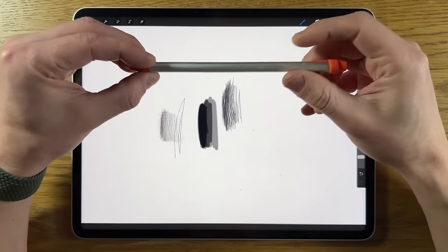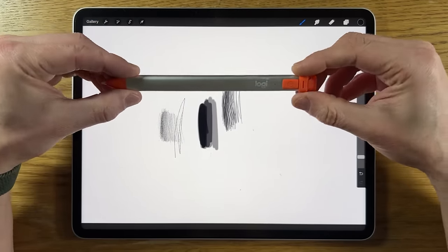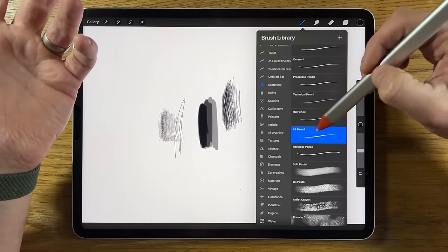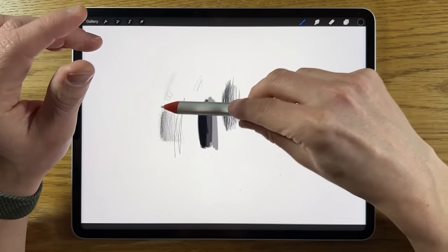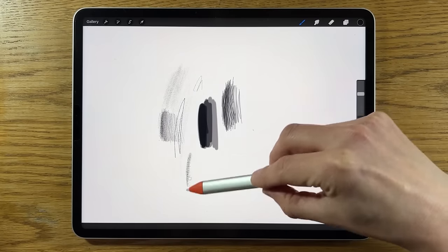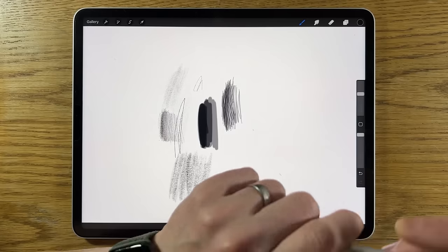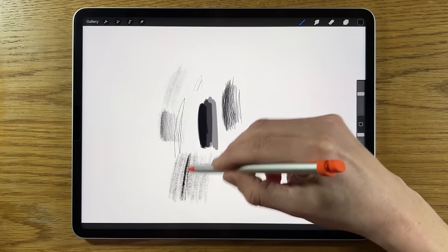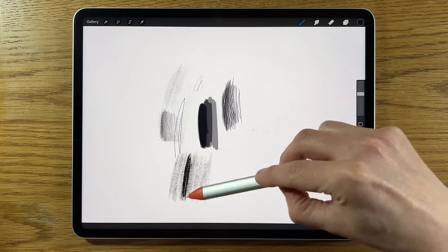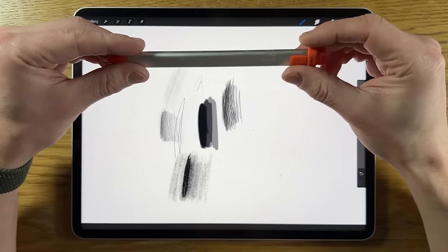It doesn't have pressure sensitivity, which is the big reason you might want the Apple Pencil over this. But it is accurate. Going back to something like the 6B pencil, you've also got tilt — if you tilt the Logitech Crayon on its side you get a completely different shading look than when you hold it upright. The combination might enable you to soften transitions and create a gradient. It's a pretty good stylus, honestly.